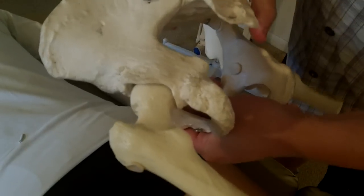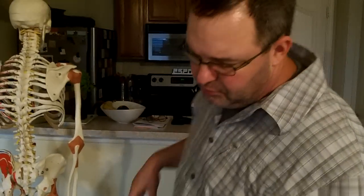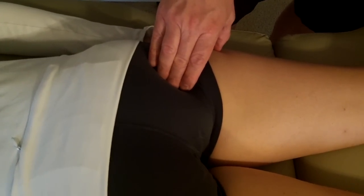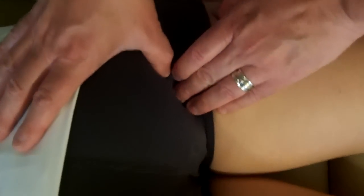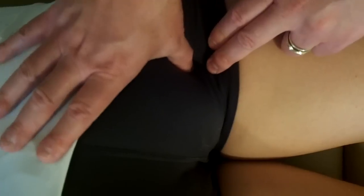It's one of the deep six lateral rotators, and unfortunately it doesn't get the respect it deserves because we tend to hear about piriformis. We can actually palpate five of the deep six lateral rotators, and piriformis is only one of them — yet it tends to get the most attention. You can see here that I'm feeling for the lateral aspect of the pelvis.